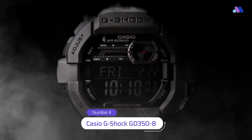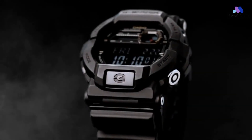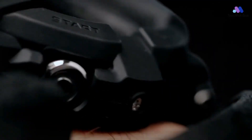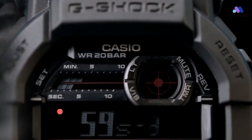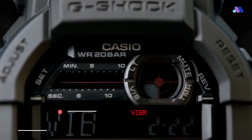About the GD350 in short: brutal and powerful G-Shock for real men. The appearance of the watch matches the military style — a massive case in secretive dark colors, an electronic display with large numbers, and a window in the form of a target.